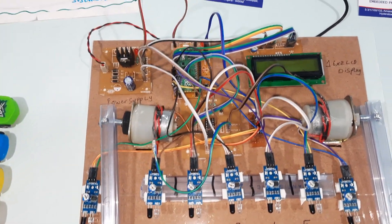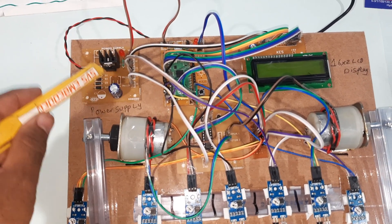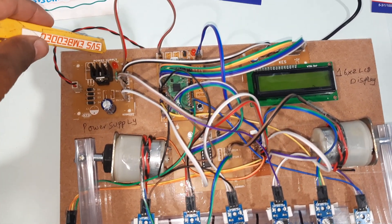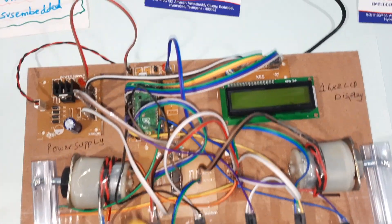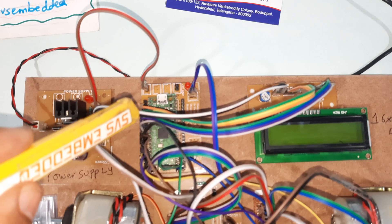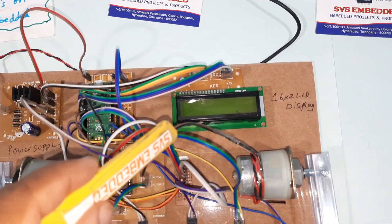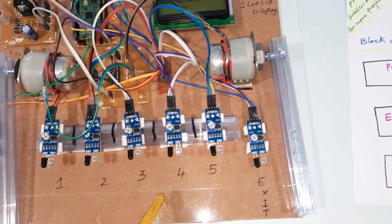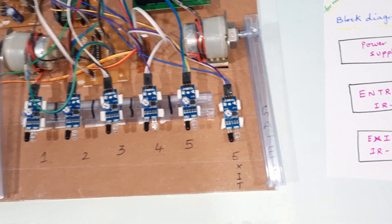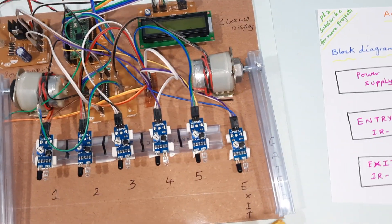Now looking at the hardware: we have a bridge rectifier, filter capacitor, 7805 regulator, and one LED — this entire section is the power supply module. Here I am using the Raspberry Pi Pico development board, a 16x2 LCD display, and a total of seven IR sensors. We have the entry gate and exit gate sensors.